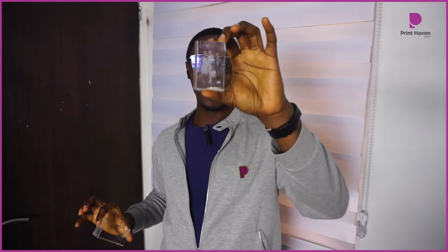Hi guys, welcome to the Print Haven. I'm Eni, and in this video I'm going to be showing you how to turn a clear 3D crystal into a 3D laser engraved printed picture right here at the Print Haven. If you're looking to gift someone something extraordinary, something different, something they've never seen before, this 3D crystal is going to be the perfect gift.